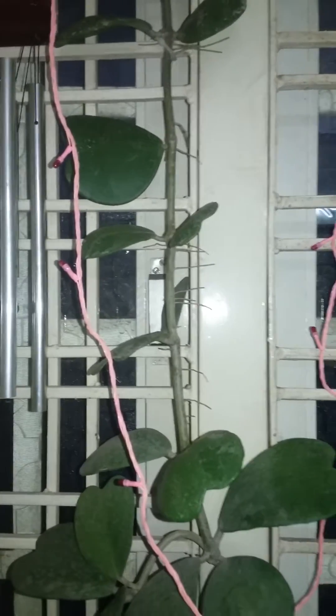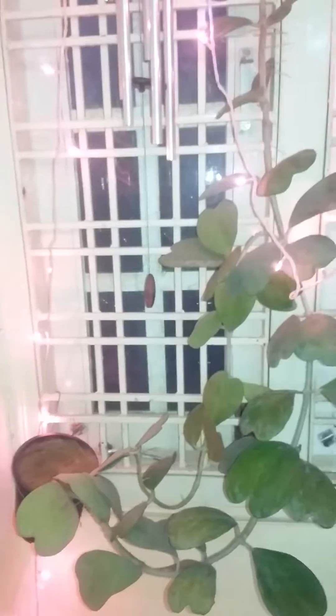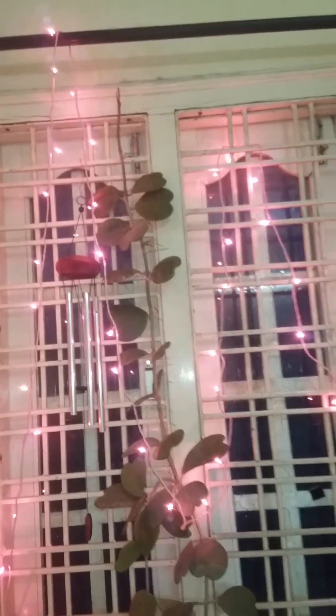I am putting this plant in my bedroom window and decorating it with little pink fairy lights.